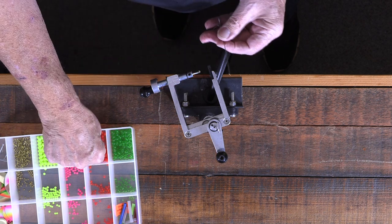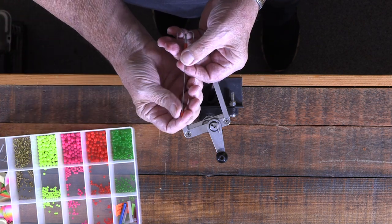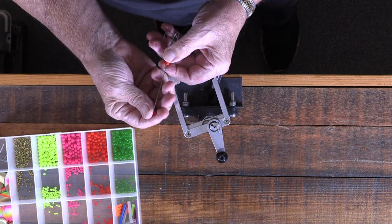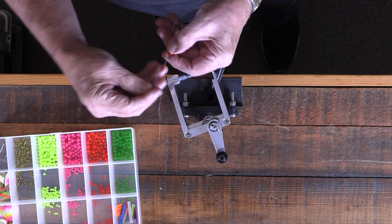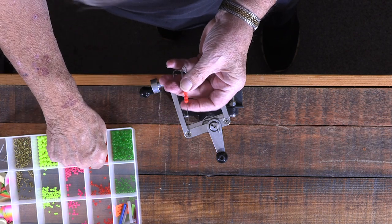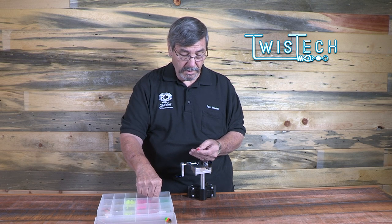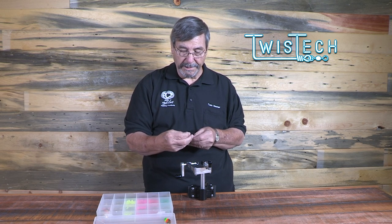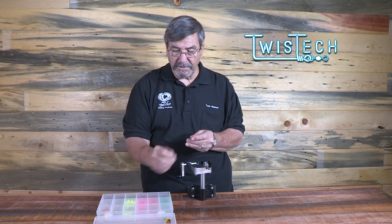The next thing we do is assemble our bead stack. The bead stack becomes the body of your lure, and it does two things: it serves as additional attraction, and it helps position the hook the right distance from the end of the blade. I'm going to put on three No. 6 beads.